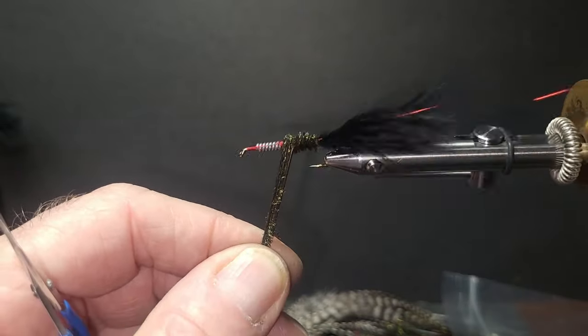Pat's Rubber Legs is a simplistic stonefly pattern that has won the hearts of many anglers over the years. It's the perfect fly for a beginner to tie and fish with great results. Let's tie up the Pat's Rubber Legs — here's a pattern that's been around a long time.